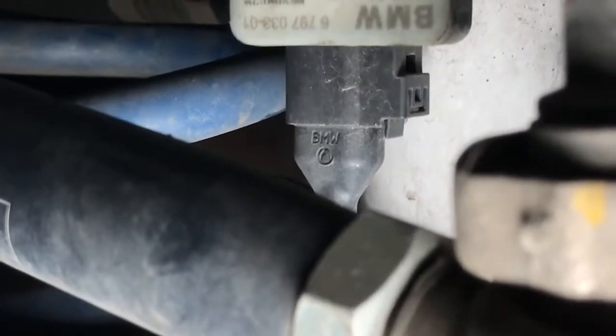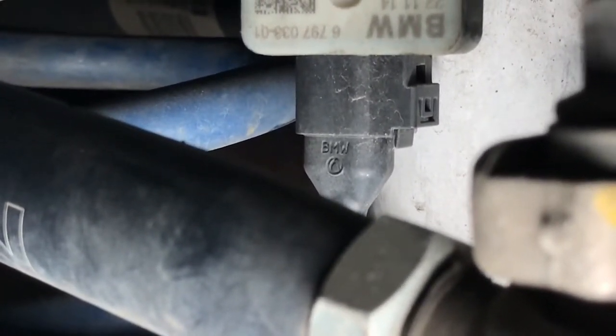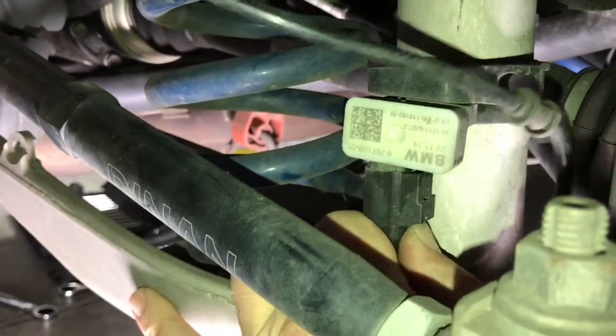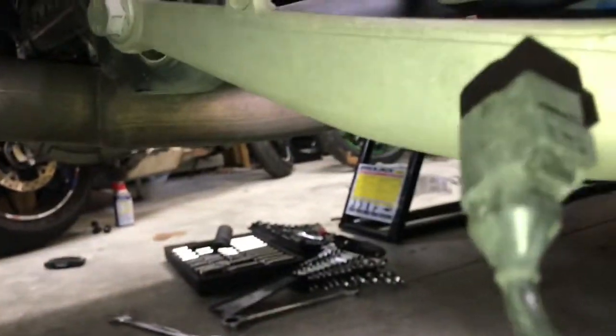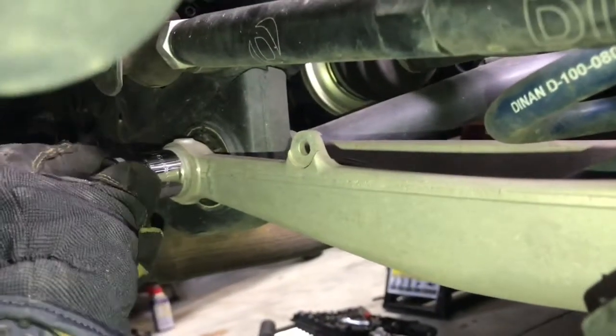This is the plug we're going to undo — you can see the little tab hanging down at the bottom. Press that in and pull down; you'll probably have to work it back and forth a lot. With this cord out of the way, now we can get to this back bolt, which is a 21 millimeter.